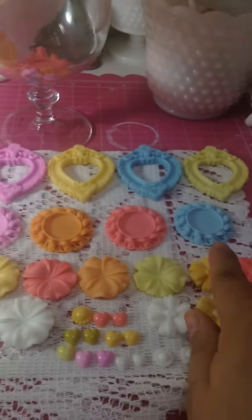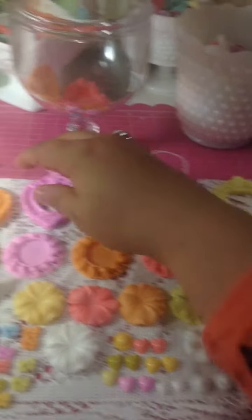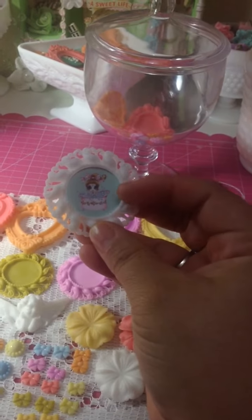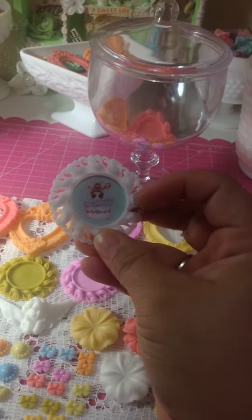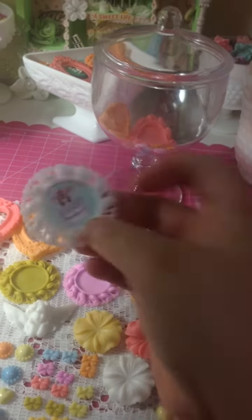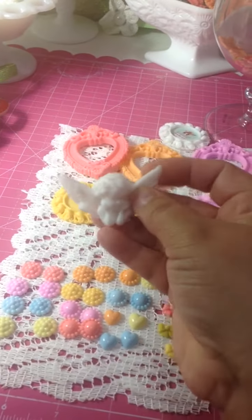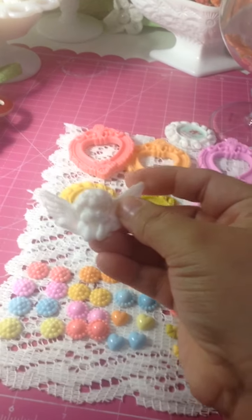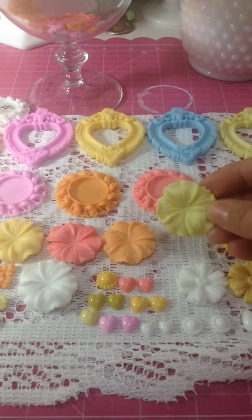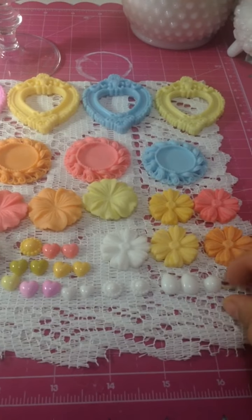Look at that — beautiful! I really like it. And look at those bottle caps — so stinking cute, beautiful! This is one example where I put the images. I got them on Etsy — it's a digi — and I really like it because it already has color. Look at that, isn't it gorgeous? And I made those angels — look at that, so cute, I love it! And I made those beautiful flowers, look at that. And I made my first black flat pearl.